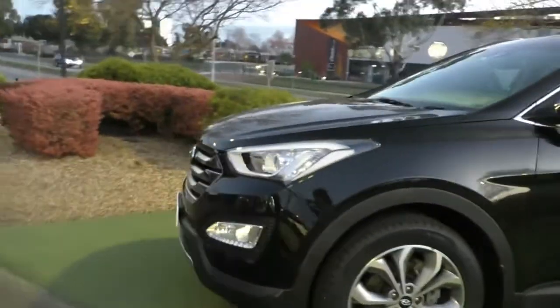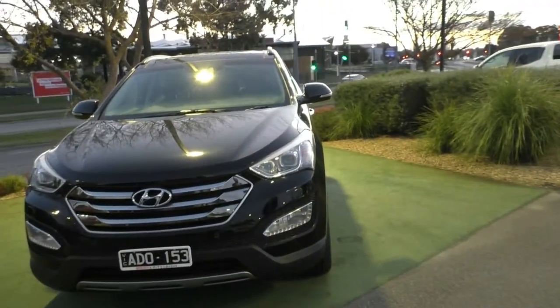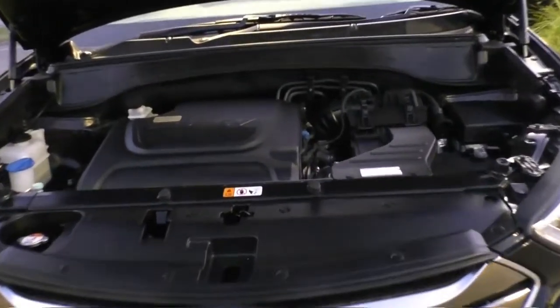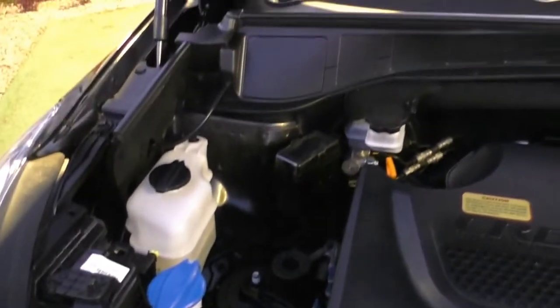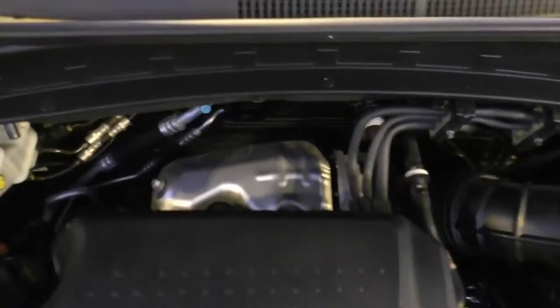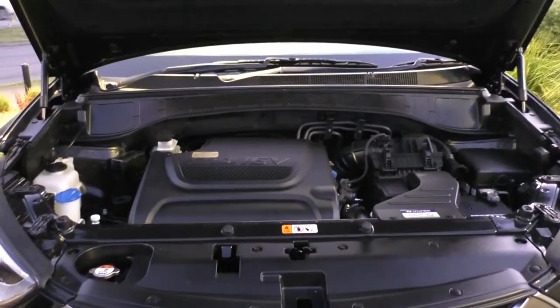Front to back, the vehicle is consistently in beautiful condition - very well looked after and obviously very carefully driven. Popping the bonnet, under here we have a 2.2 litre turbo diesel engine - a four-cylinder with a six-speed automatic gearbox. ANCAP safety rating is five stars with seven airbags. The power output is 145 kilowatts with a torque rating of 436 newton metres. The diesel fuel tank holds about 64 litres, giving a combined fuel consumption of about 7.3 litres per 100, and an average range of about 877 kilometres from a full tank.